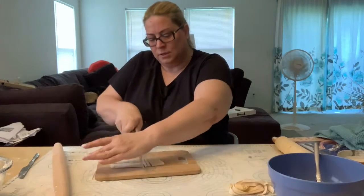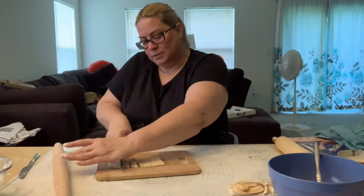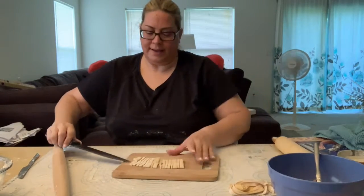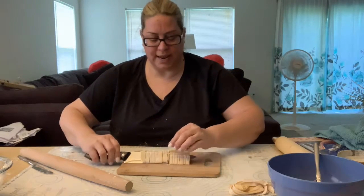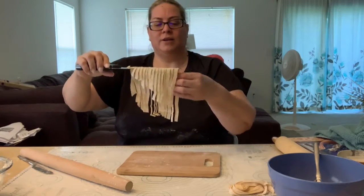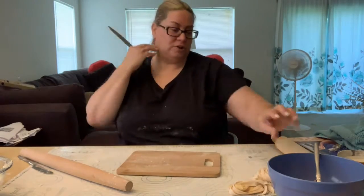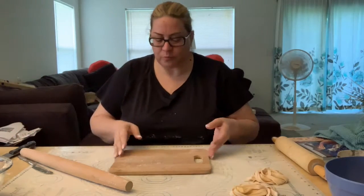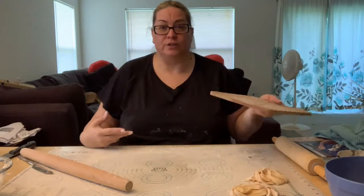That was a skinny one. There we go. Slide the knife under, the sharp edge turns down, and you lift them up and give them a shake. Then you can grab and make a nest of fettuccine — you can't see it behind my garbage bowl. There we go. So that is how you do fettuccine. Now if you roll it bigger, obviously your fettuccine are longer.